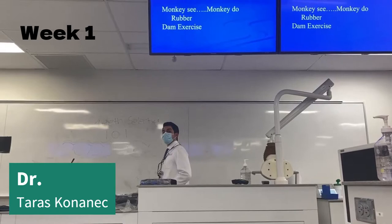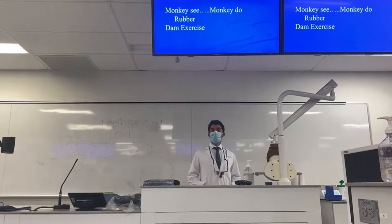Thanks for being on time this morning. Let's get set up so we can start. This morning we're going to start with a monkey see, monkey do, rubber dam exercise.